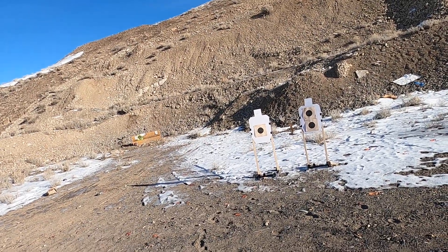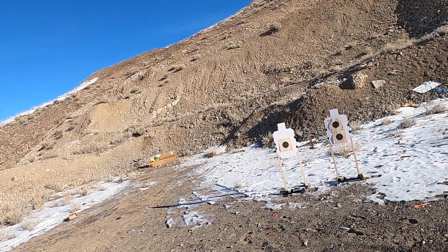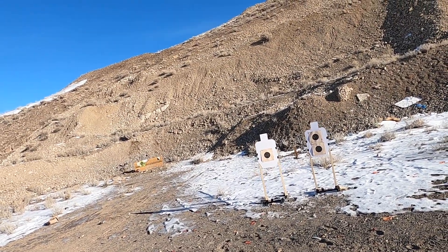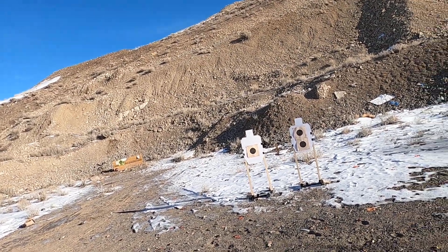We're going to be shooting the Hilton Yam's 10-8 performance drill. Shooting it from 7 yards here — it's going to be 5 rounds onto our B8, anything in the 7 ring and in is going to count as a score. And then 5 hits into the headshot area, with a slide lock reload in between.